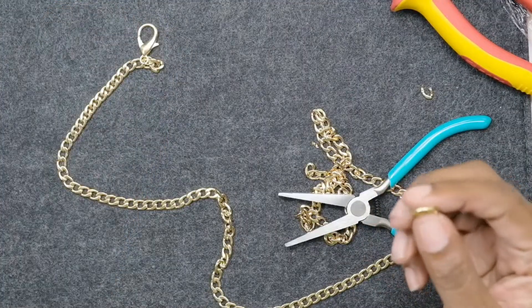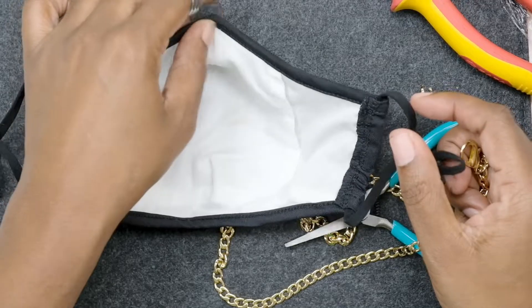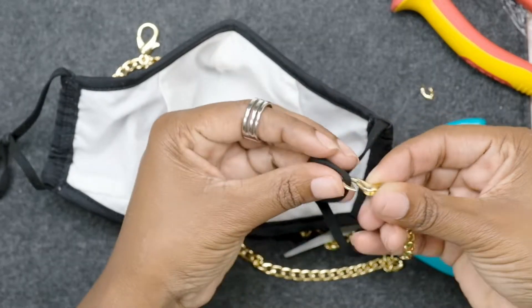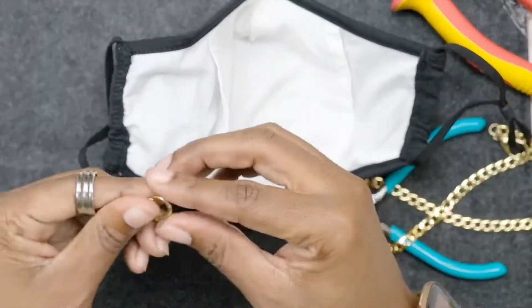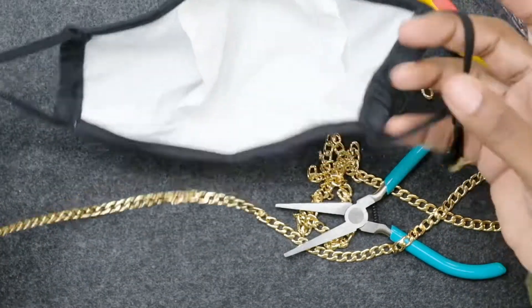Now take your mask — I know this is the top because it has a little wire for your nose, which keeps my glasses from fogging up. We have our own little loop right here because of the stopper. Slip that into the lobster claw — it's big enough to fit all that fabric. Then grab the other end of the chain, clip it to the loop on the other side, close it, and you have your little mask chain. You can slip it right over your neck — if you're not wearing the mask it just hangs down, and if you are, put it on.